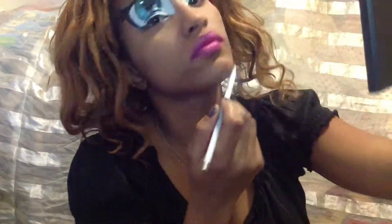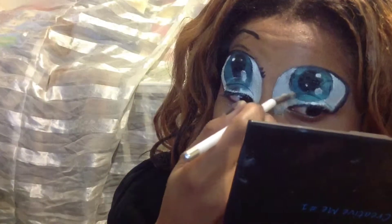Using Urban Decay Liquid Liner 24-7 we're going to further define any black lines and give it a longer look. And this is where my recording stops. It's kind of creepy. Happy Halloween, guys.